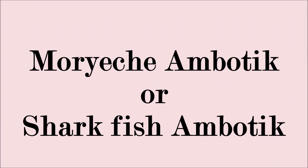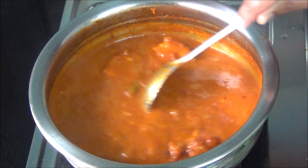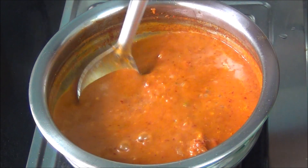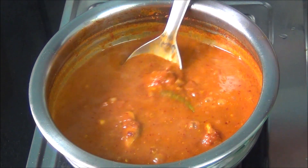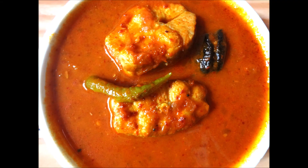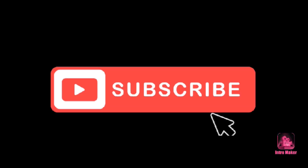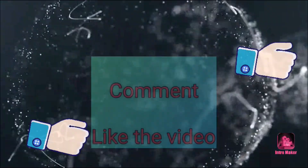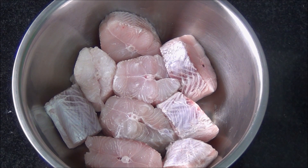Hi everyone. I am making Morye Chai Aamutik Kariyaan, also called Sharp Fish Aamutik. Aamutik is a Konkani word — 'Ambat' means sour and 'Teek' means spicy — so it is a sour and spicy curry. Welcome to my channel Spice Fiesta; you can subscribe below and like and comment on the video.